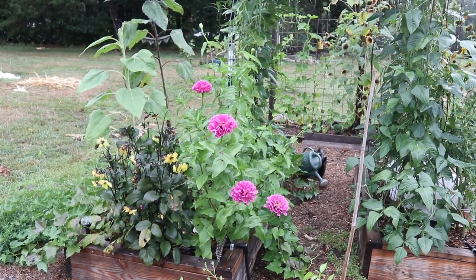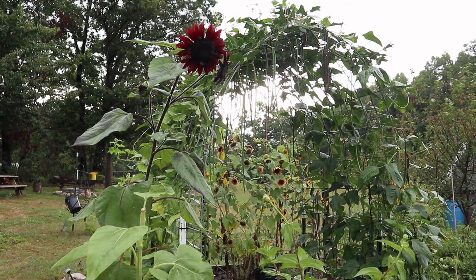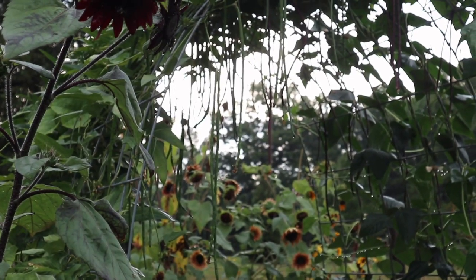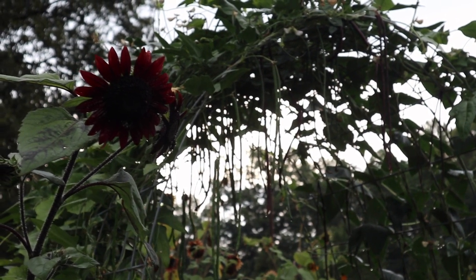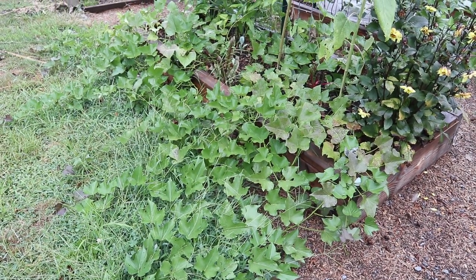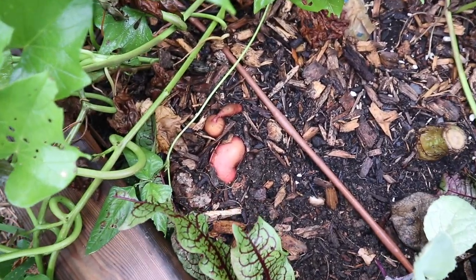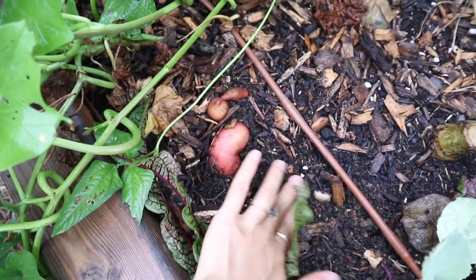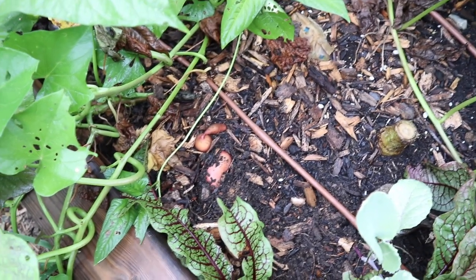On the other side of the raised bed garden now, we have our other cattle panel trellis which is completely filled in. I just love this view — it looks like a tropical jungle and all those beans are hanging down and looking so magical. On the far end of the bed, we have a bunch of sweet potatoes that are vining off and they are looking beautiful and so healthy. The other day we actually noticed that there are some sweet potatoes popping out of the soil, which is so great to see. We're still probably a few weeks away from harvest, but I'm so excited to dig in and see what kind of harvest we get this year.